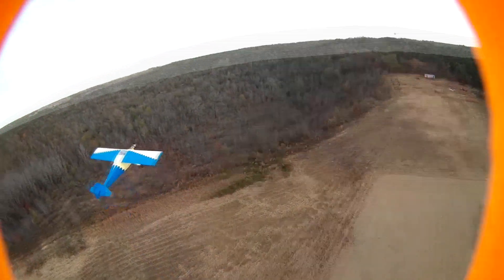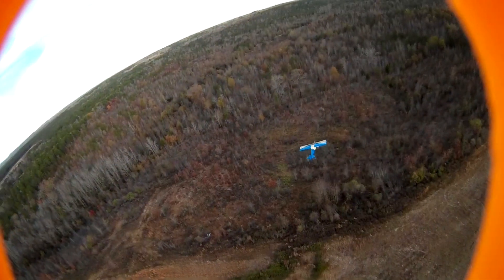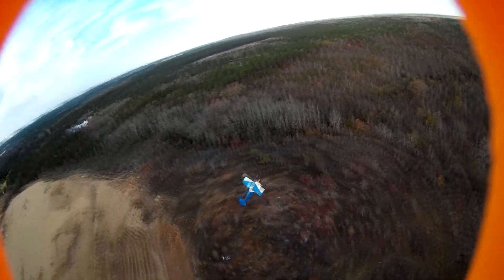Here we are in the air now. I'm trying to get the feel of it, pretty much trying to chase a moving target. I'm actually flying on Acro mode, which is my first day trying this.